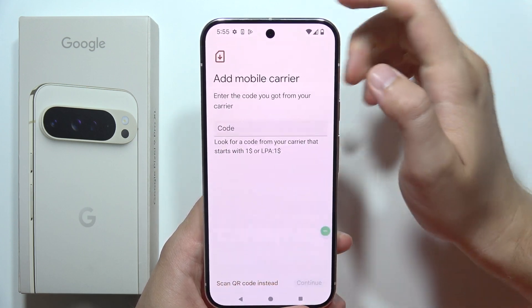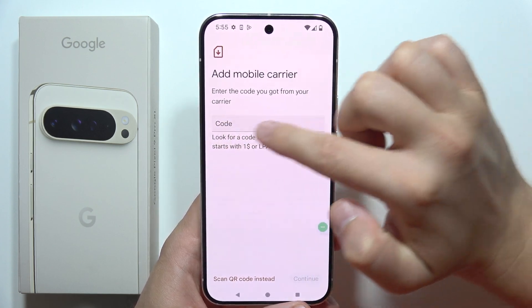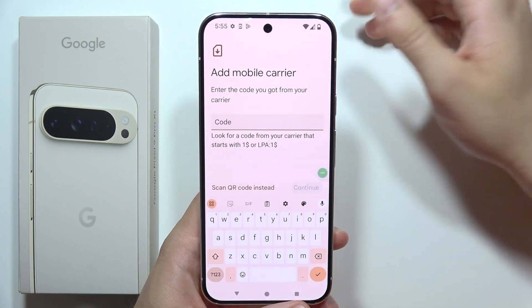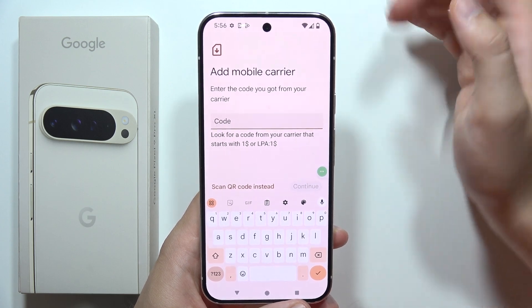So here when you click, you can input the eSIM code manually. By tapping here, you can open the keyboard and then input the number — the code of your eSIM.